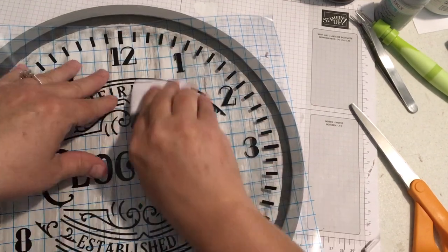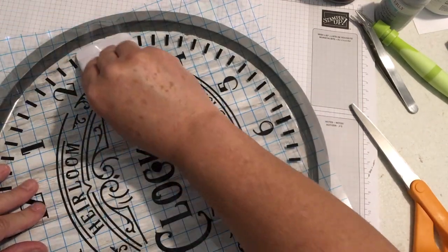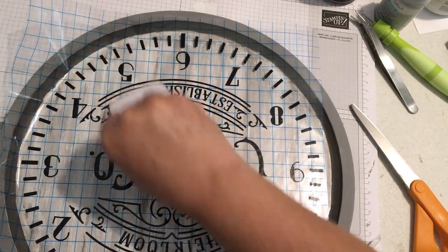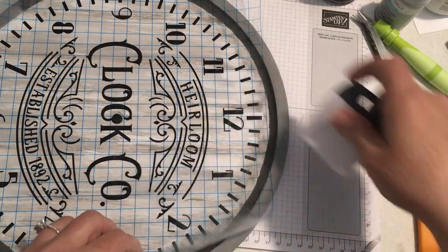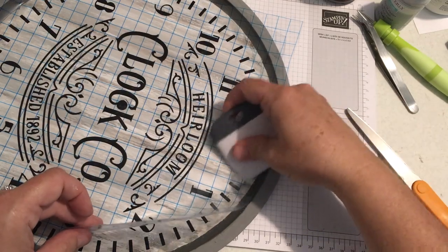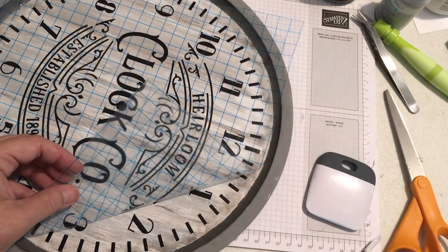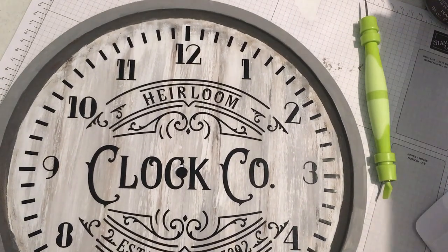I put it on my transfer paper and brought it over to the very dry pizza pan, then carefully applied it. Using either a credit card or a Cricut spatula, just peel away — if it comes up, go back and apply a little more pressure. It just takes a little time and before you know it you've got it all off. I like how it turned out.